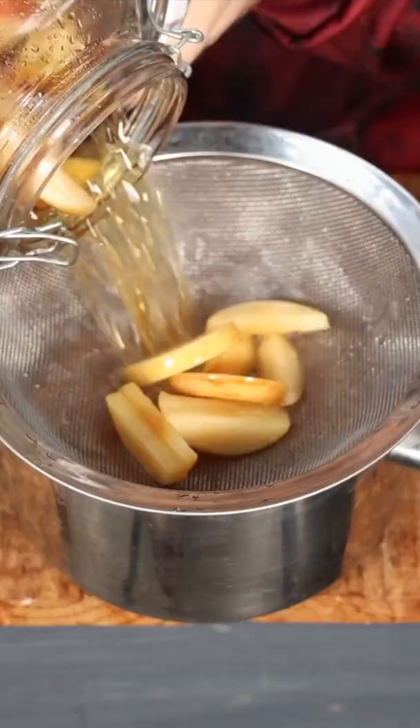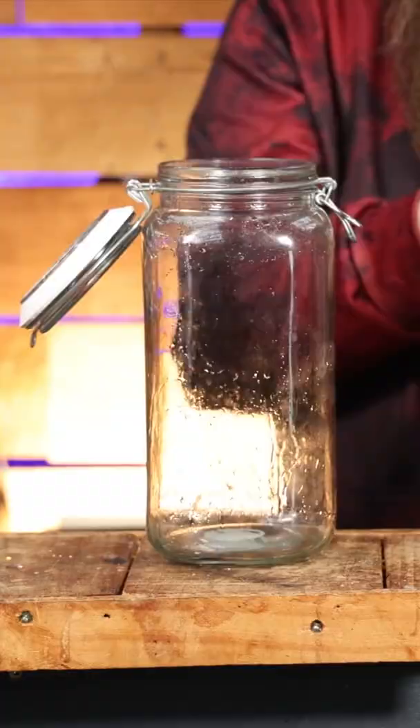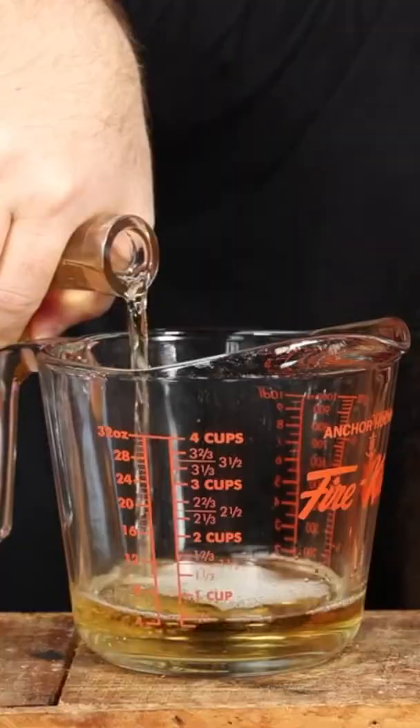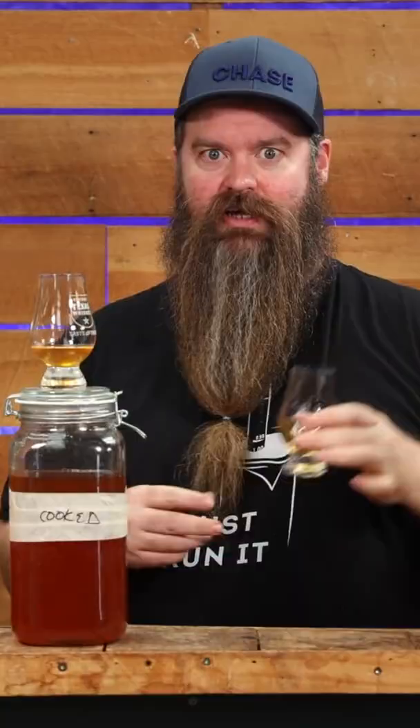Pop the lid on and let it macerate for three to seven days. At that point, strain all of the chunky stuff out, pop it back into the same jar, fish the piece of oak out and pop that back in, then add in 300 mils of an ester-forward rum.